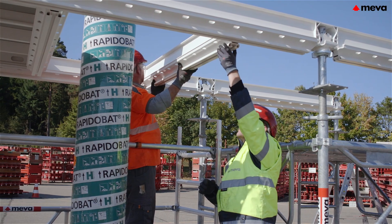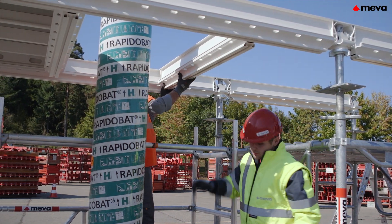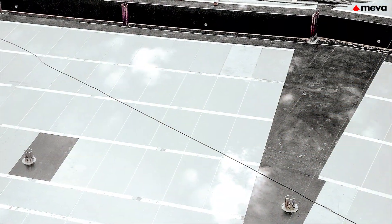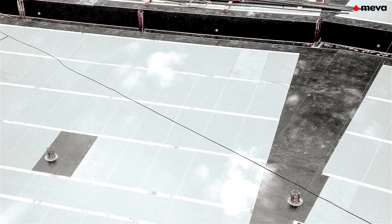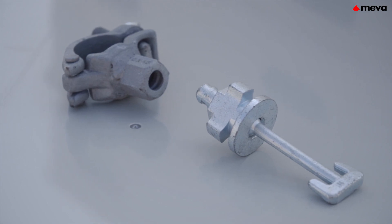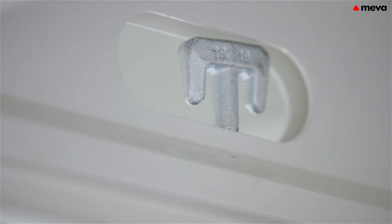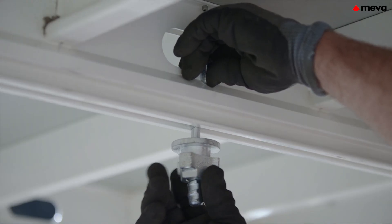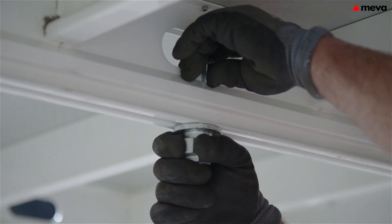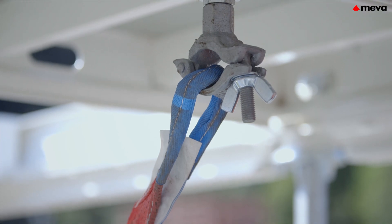The assembly direction can be changed flexibly by mounting one primary beam into another. This permits smooth adaptation to suit any building geometry. The new panel connector enables panels to be quickly connected to each other, effectively preventing them lifting out and requiring significantly fewer tensioning straps.